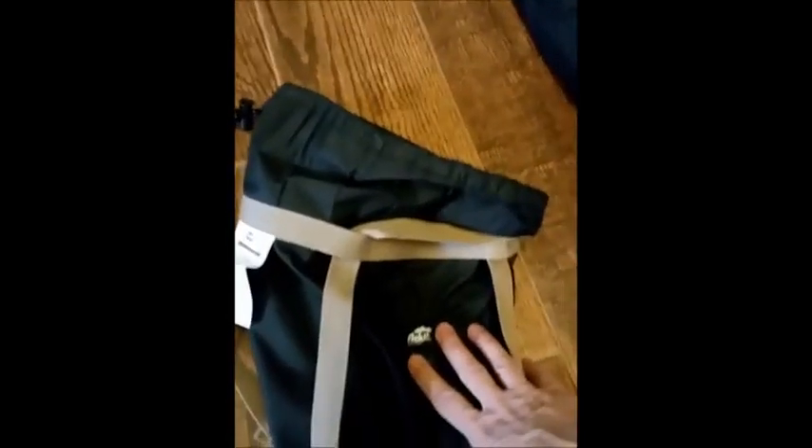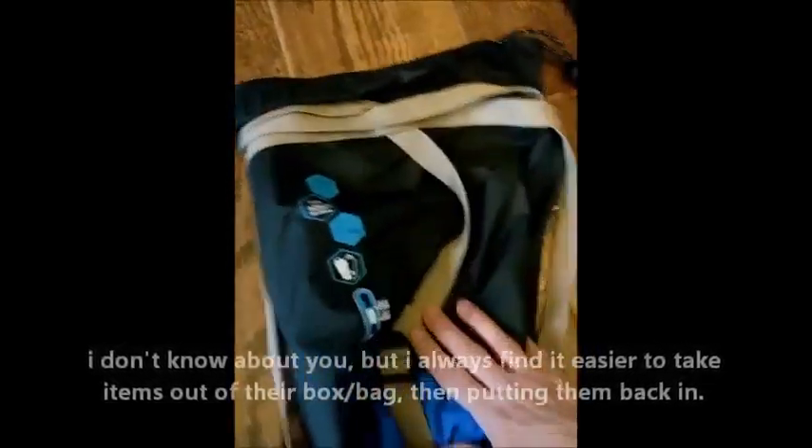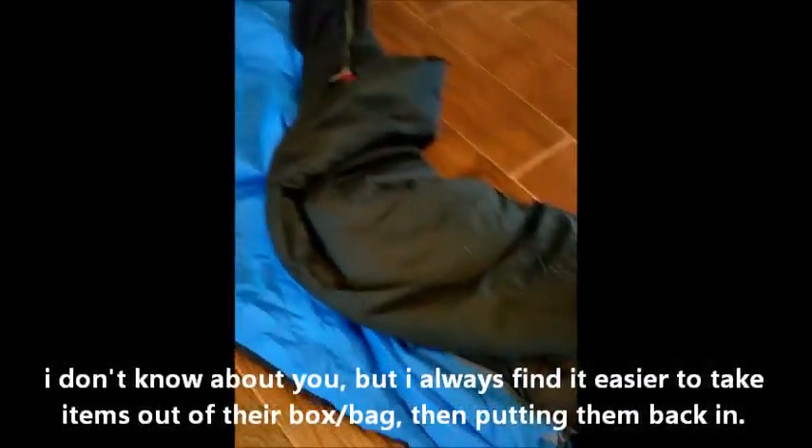All you gotta do is just fold it back up and put it back in your little bag — and this is the bag that it comes with. Now getting it out is always easier than putting it back in, so you may have a little difficulty, at least I do. But if you fold it up just right and you know how to fold up sleeping bags, no problem.